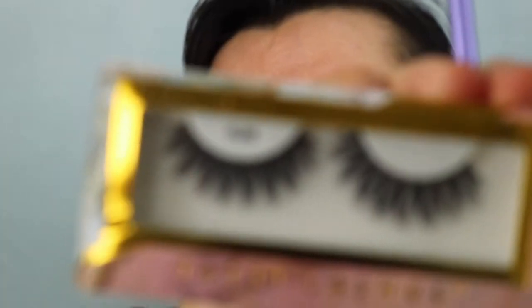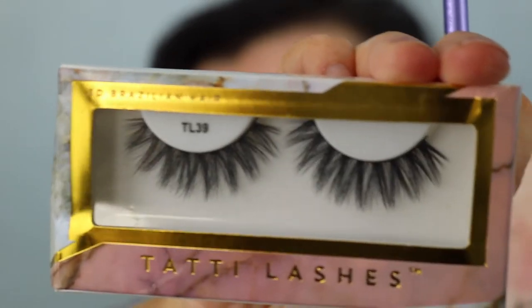The eyelashes I'm going to use are from Tatty Lashes - they are the TL39s, which look incredible. They're spacey so you can actually see your eyeshadow through them, unlike some natural ones like the Primark ones I previously used.